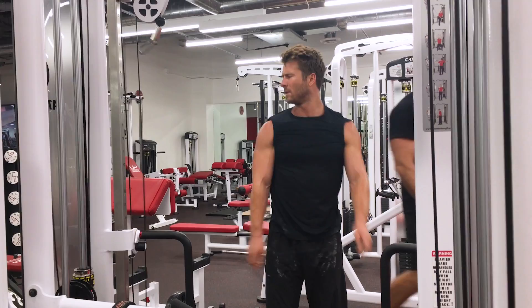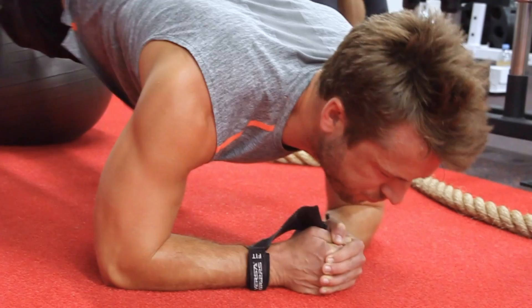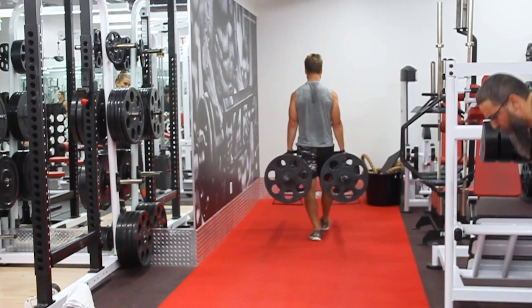Brilliant. Good man. Good man. Good man. Take one more. All right. It's going to look a whole lot better. Come on.